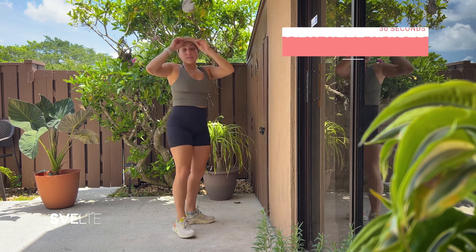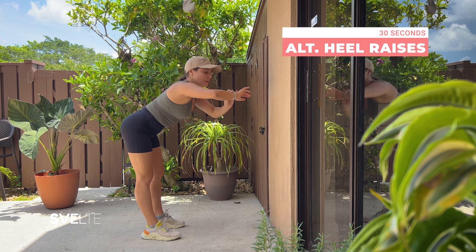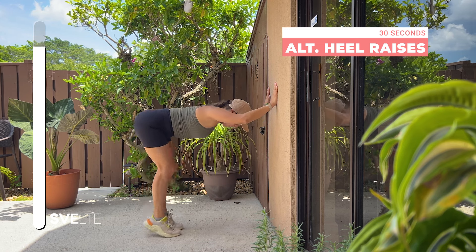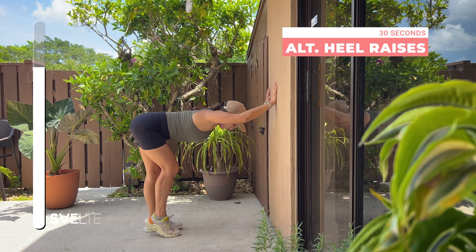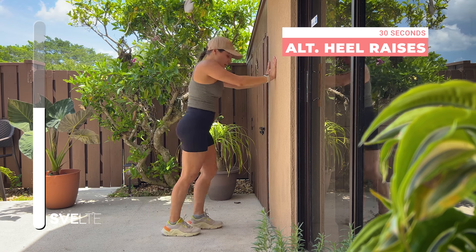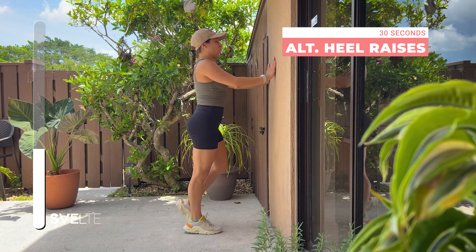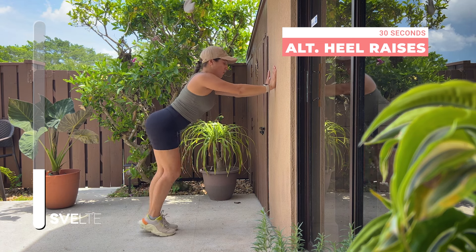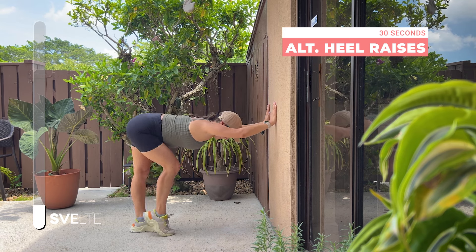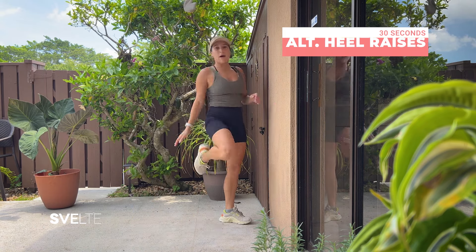Next we have alternating heel raises. I like to do them with a flat back — 30 seconds. You'll really feel it in your calves. You have the wall here for support, and you'll feel it in your upper body as well. If a flat back isn't for you today, go ahead and stay upright. Alternate, making sure you have a nice straight back, tuck in your tummy, engage your core. You can do it at a slight angle, or come lower — figure out which works for you. Three, two, one, coming up.